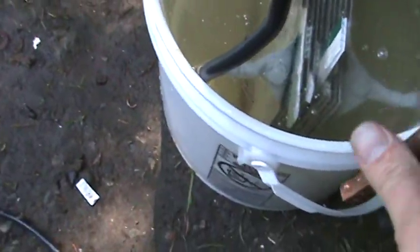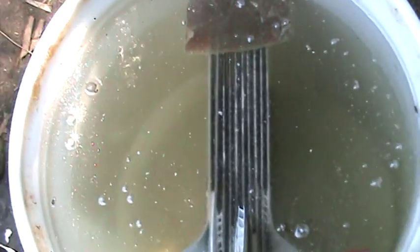I'll just hook her up to 24 volts here. Notice here at 24 you've got pretty good production. The big bubbles are oxygen and the small ones are hydrogen — this happens because of the electrical properties of the gas.